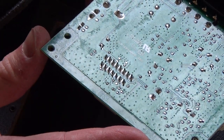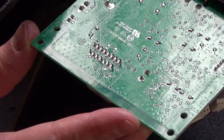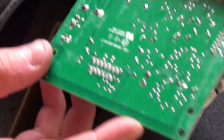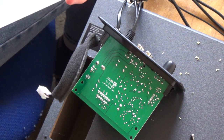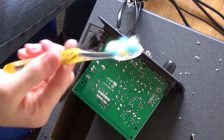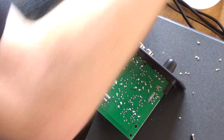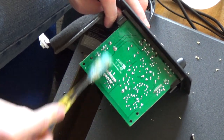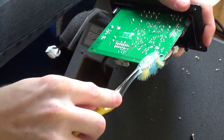All over the back of this board there looks like what's possibly leftover flux residue from when it was manufactured. So I'm just going to get some IPA and clean all of this residue off. I've got some isopropyl alcohol and an old toothbrush, and I'll just clean the residual flux off of this PCB. I'll hold it in the light so I can actually see what I'm doing.